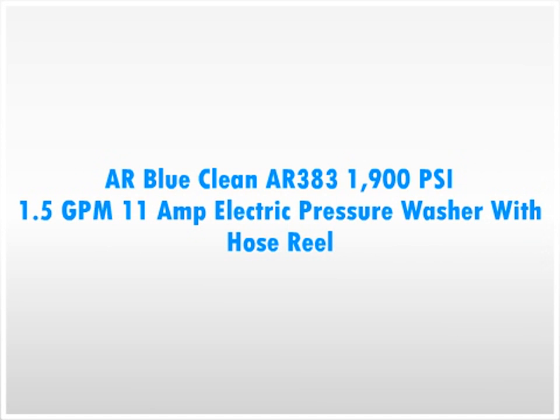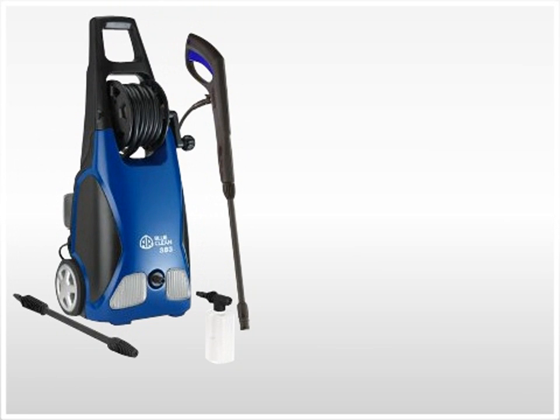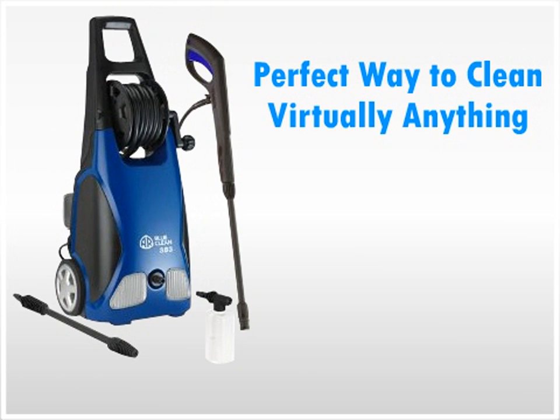The AR BlueClean AR383 1900 PSI 1.5 GPM 11 Amp Electric Pressure Washer with Hose Reel. The AR BlueClean AR383 11 Amp Electric Pressure Washer is a great investment and the perfect way to clean virtually anything.